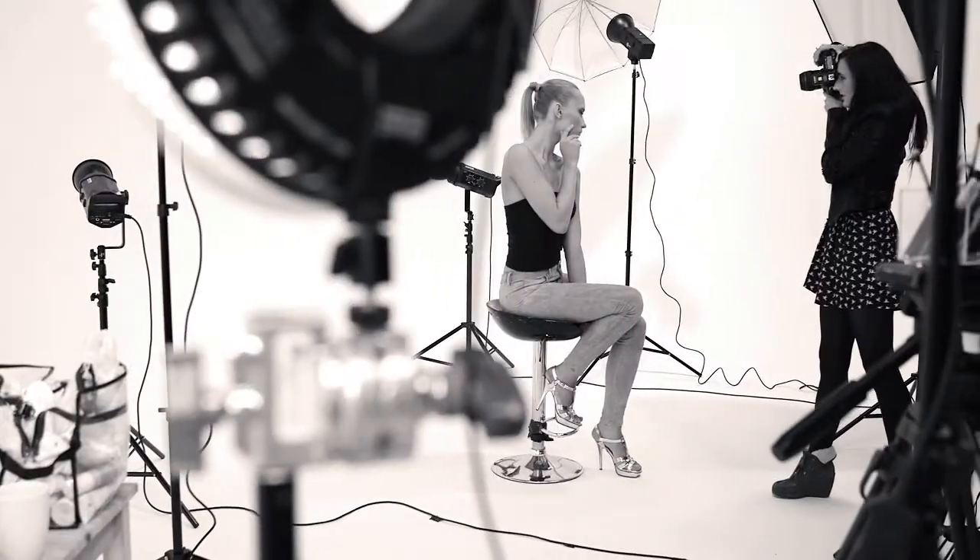Today I'm creating a bronze goddess look on the gorgeous Ekaterina, which is the perfect holiday look and is really very much on trend.